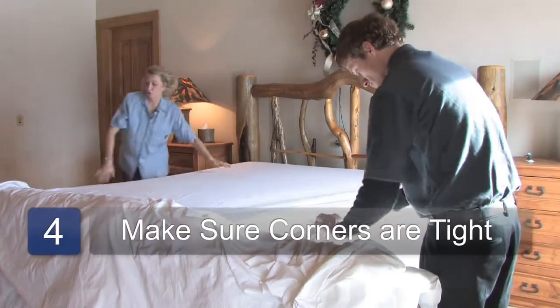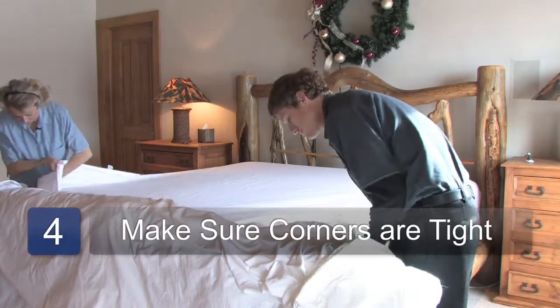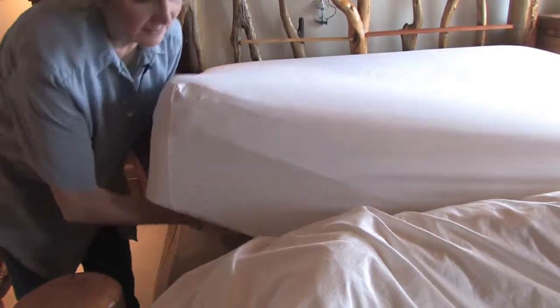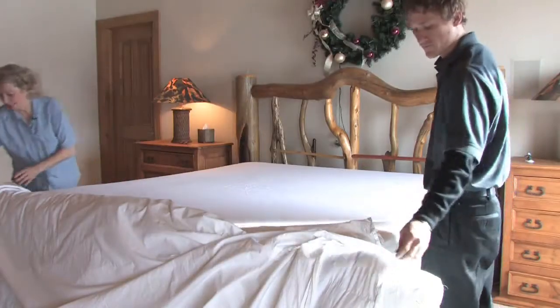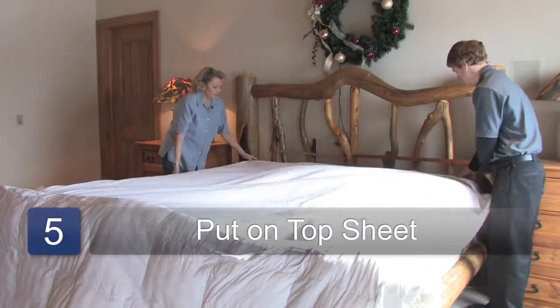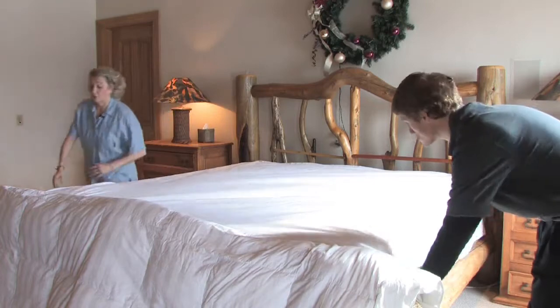You want to make sure that your corners are really, really tight. Sometimes what I'll do is at the final corner, I'll just pull it really tight and then go underneath and snug it, so that it's nice and smooth. Then you take your top sheet and put that on.